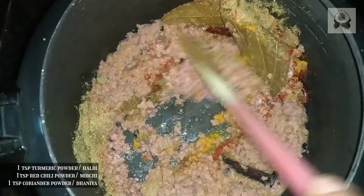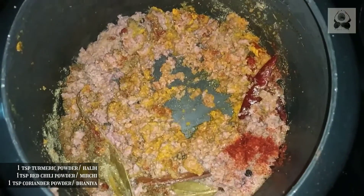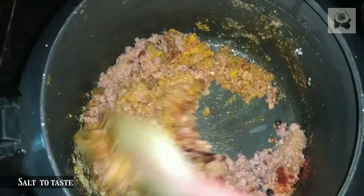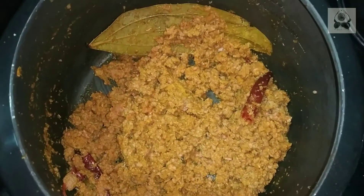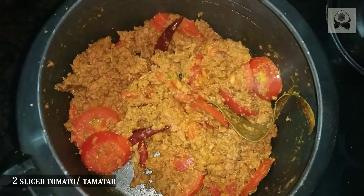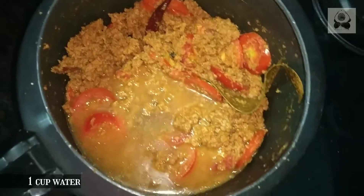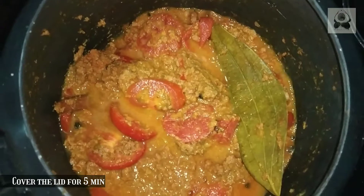Add some salt to taste. I cooked it for 2-4 minutes and then added 1 to 1.5 cups of water, then closed the cooker and gave it 2 whistles so that it cooks through.